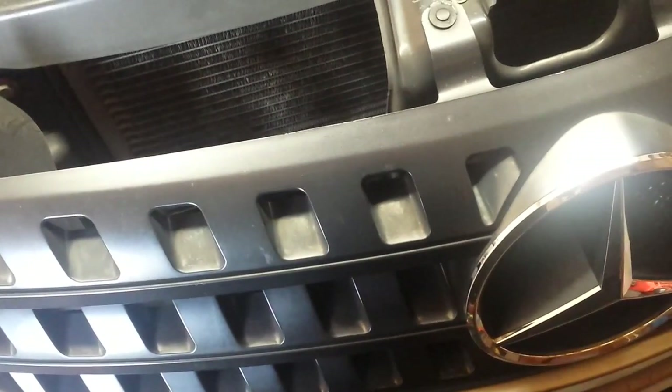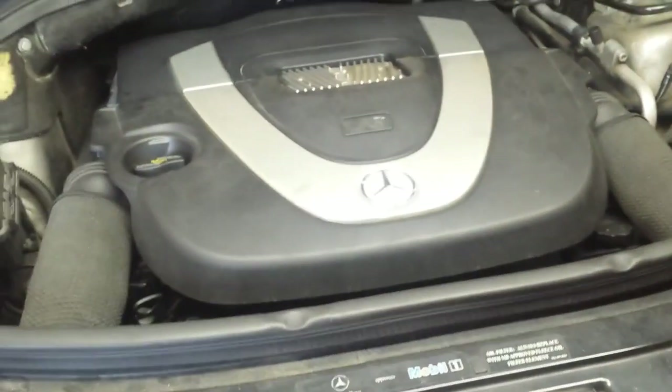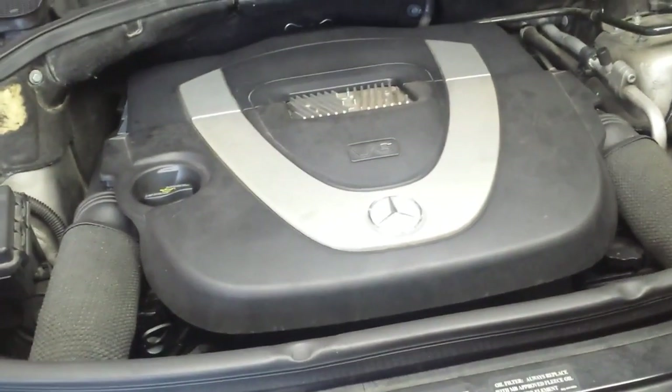Today I'll show you how to replace the throttle body assembly on your Mercedes ML 350. This is the 2006 model and up. Sit tight and I'll show you how to remove and install this unit.